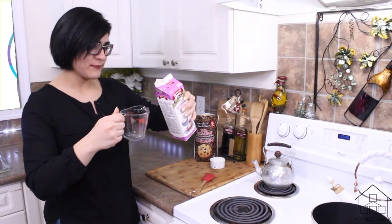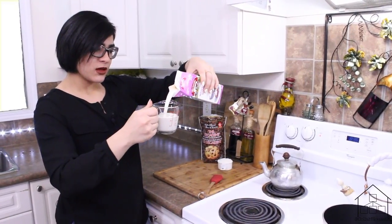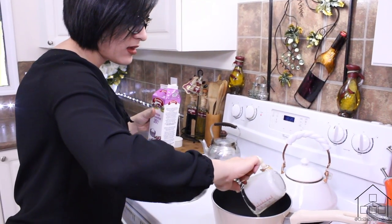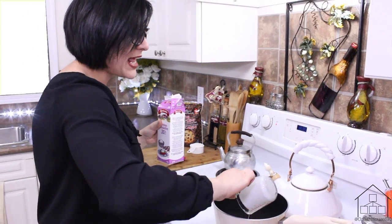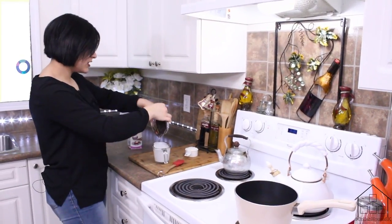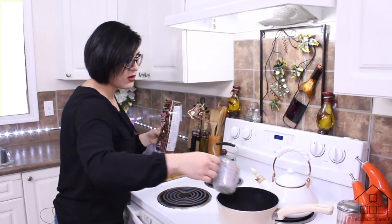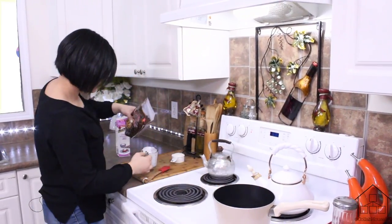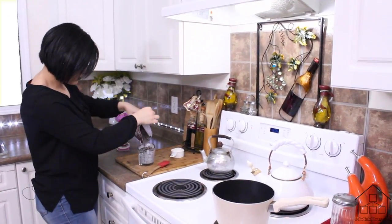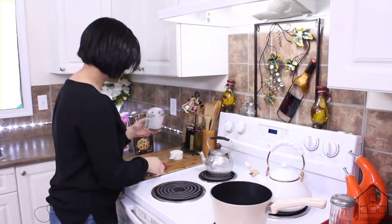First we're going to start off with a cup of cream — I'm using 35% whipping cream — and put it in. I have my pot heated at medium-high heat, and then we're going to go ahead and add two cups of chocolate chips. Let's get that all in.